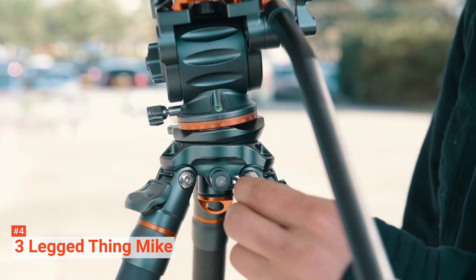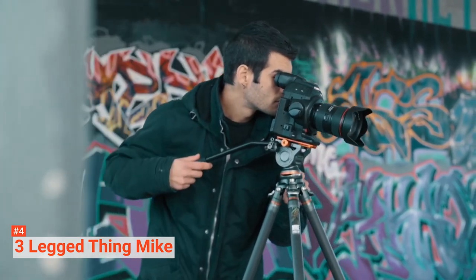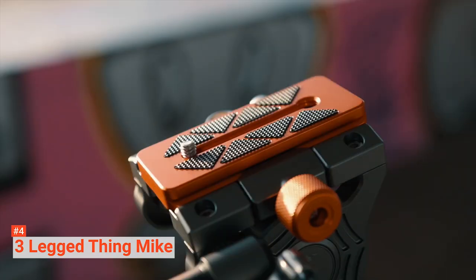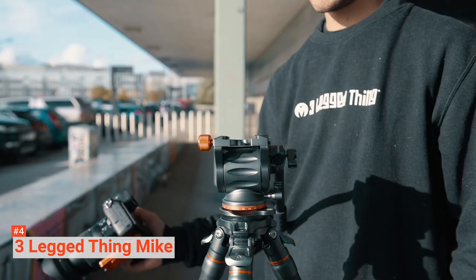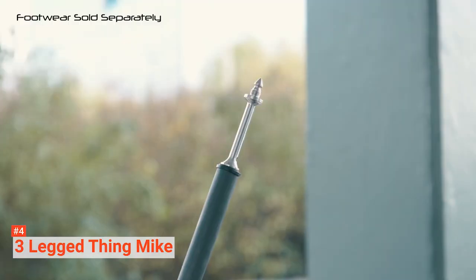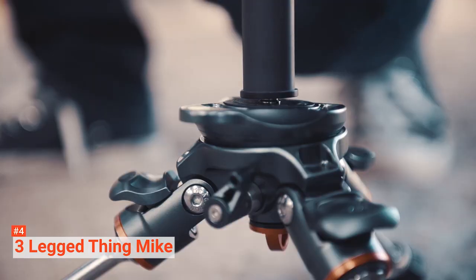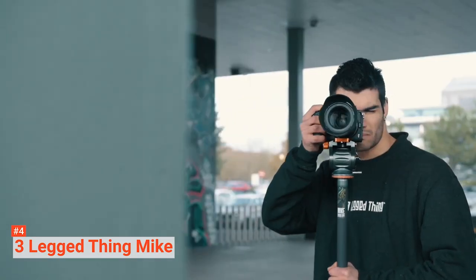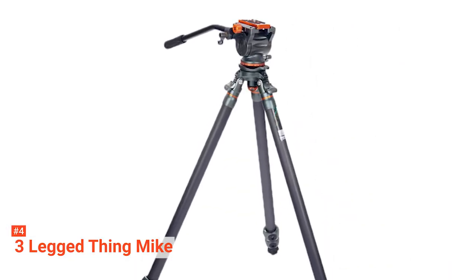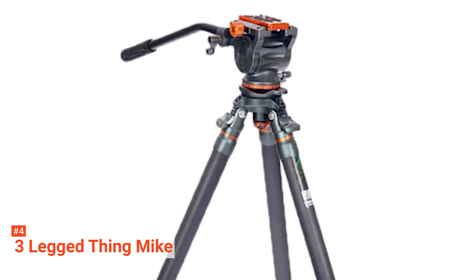You can detach the legs and use them as monopods or boom arms. Though they could extend up to 147.5 centimeters, the tripod's folded height is 66.7 centimeters, but it can go as low as 13.5 centimeters. This way, you can convert Mike's leveling base into a tabletop, a low-level tripod, or a foot stabilizer for another monopod with the help of 3LT footwear — just one of the foot accessories you can use in place of Mike's detachable rubber boots to increase the tripod's stability.